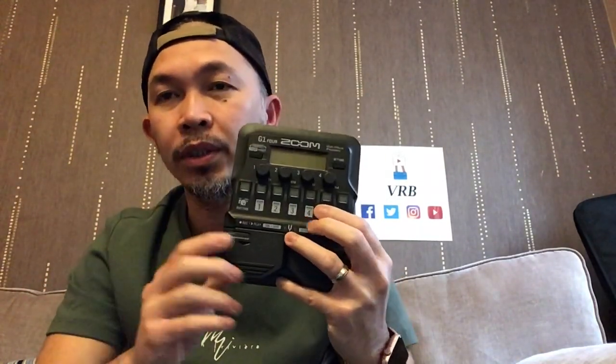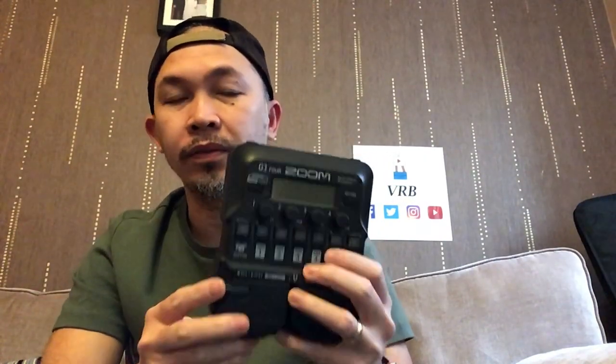Hello and welcome back to my channel. Today's topic is about the Zoom G14 — how to turn this unit on and off. On my previous video when I unboxed it, it came with 4AA batteries, so we'll start with that option because when you buy this one it comes with 4AA batteries.